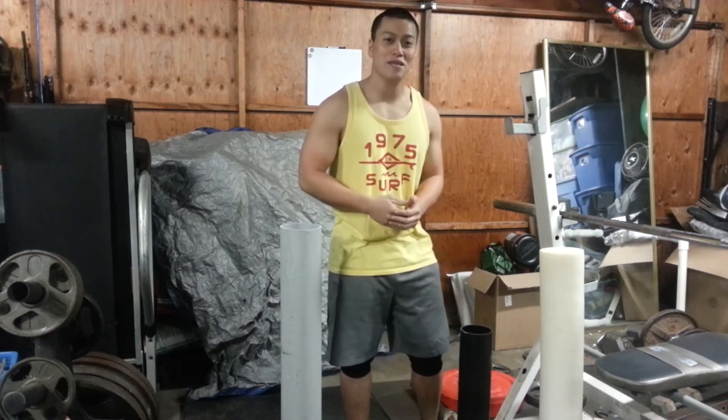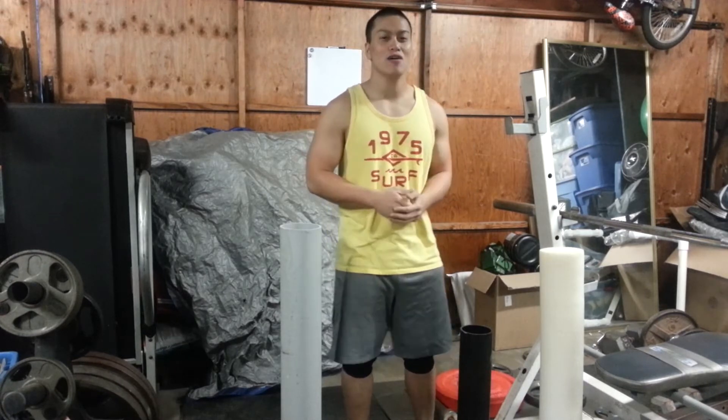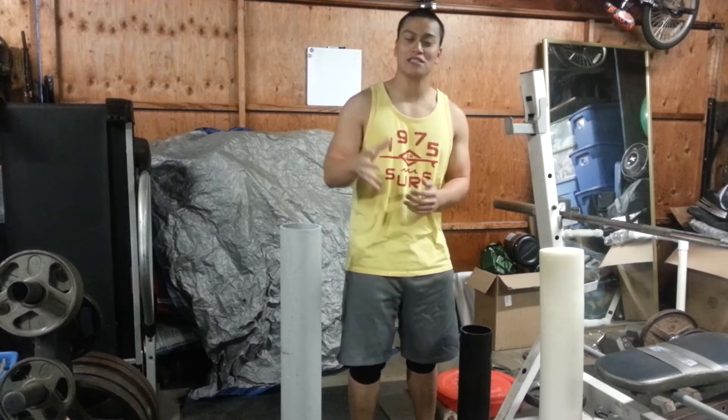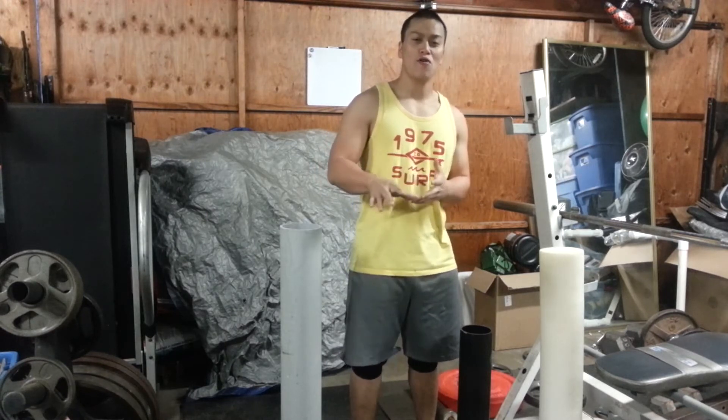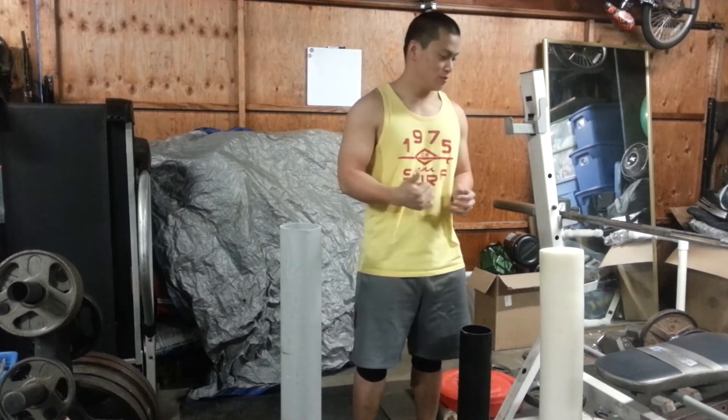Morning guys, Al here. Training tip of the day is going to be about the foam roll. I'm not going to show you how to foam roll — there's so much stuff out there that tells you what to do. There's really no wrong way to do it, as long as you're pausing through your foam roll, relaxing, and letting it really do its soft tissue work.